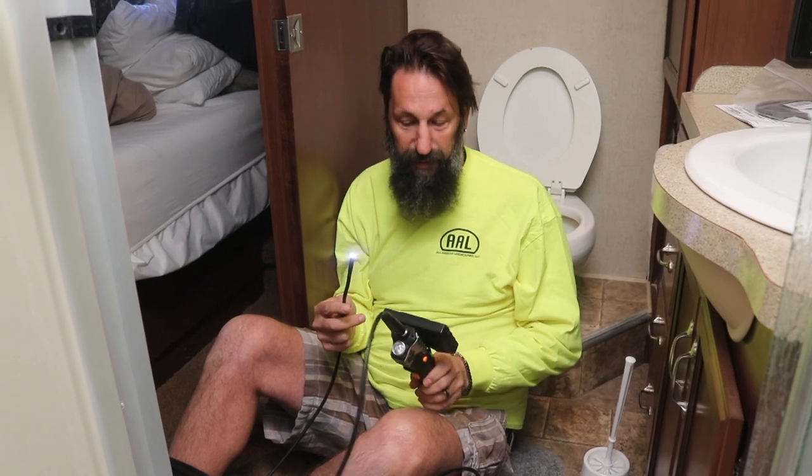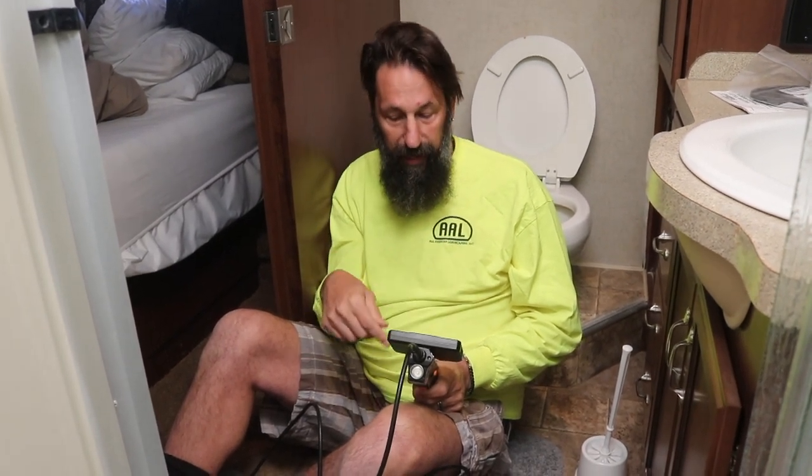What we're going to do is use a scope camera that we got. This is a telescoping scope camera off Amazon — we're going to be making a video of it after we get a couple uses in. We've already used it once or twice and it's kind of neat. I'm going to use this to show you guys what's behind here.